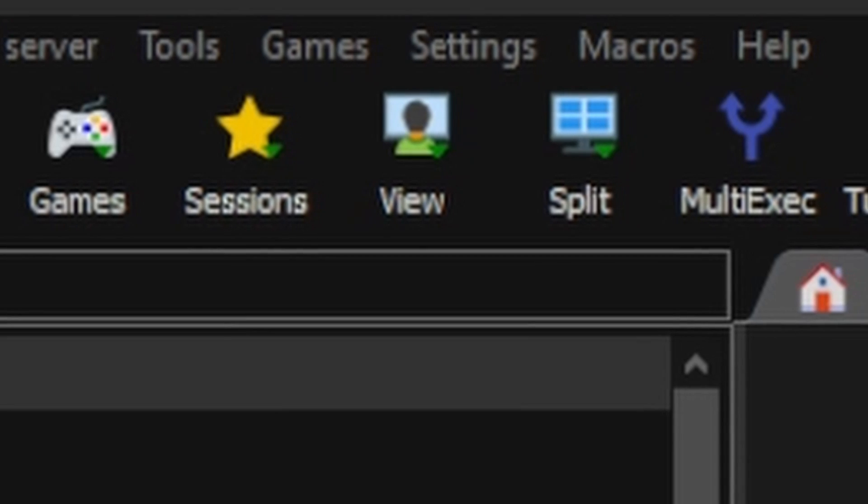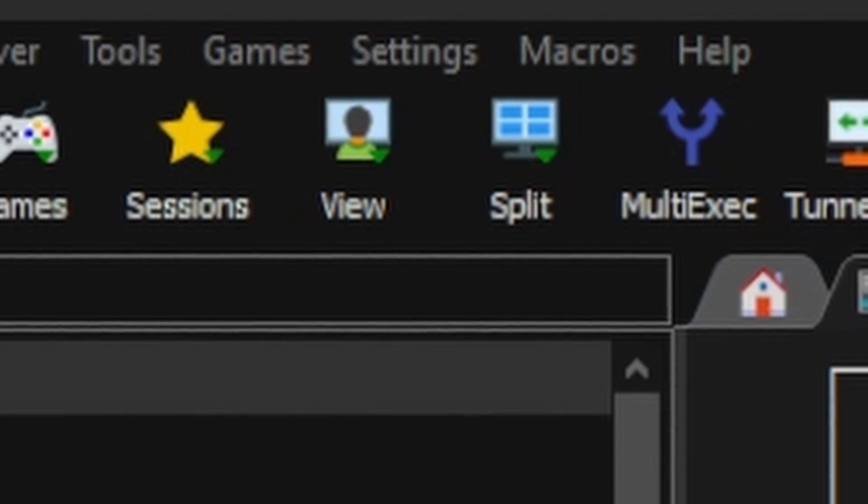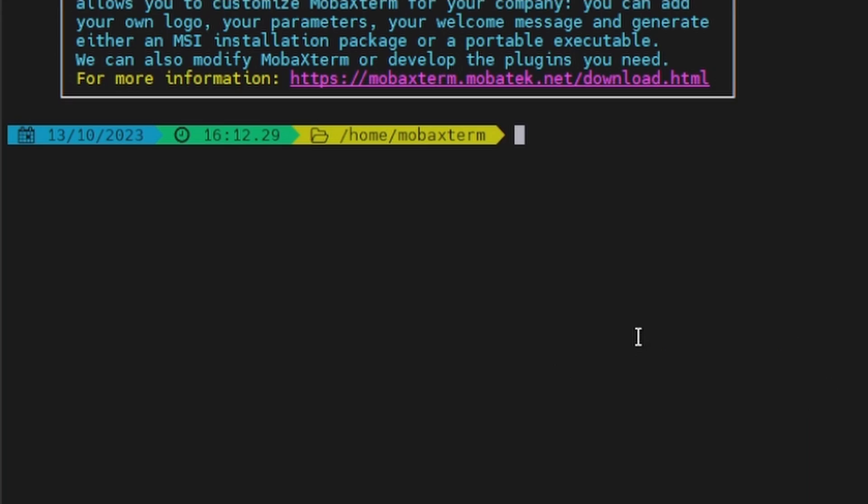I use that for work all the time when I have to do bulk updates for multiple Linux machines. For this case, we're just going to use it to SSH into our Orange Pi 5, and while we do that MobaXterm opens up its file directory so we can drag and drop files from our Windows machine.